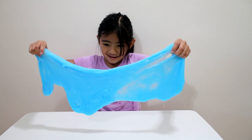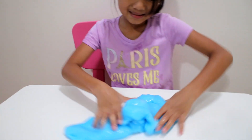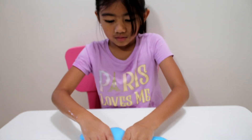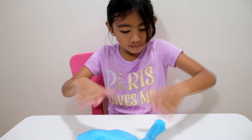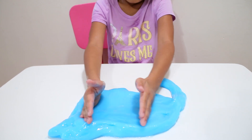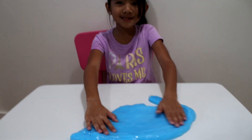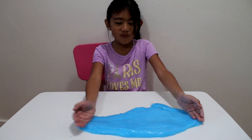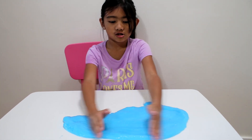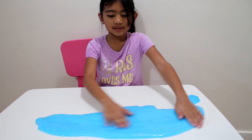Wow, this is amazing. I like this slime, it's water slime guys, it's blue water, wow. It's a water slime, this is the sea ocean.